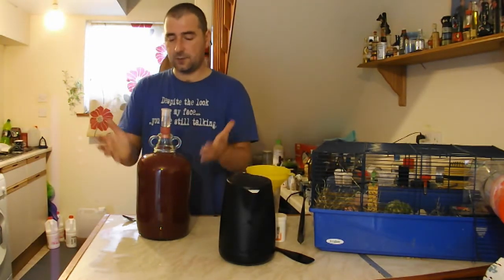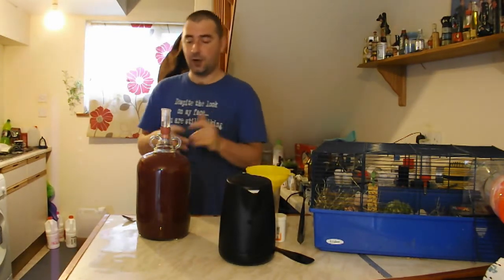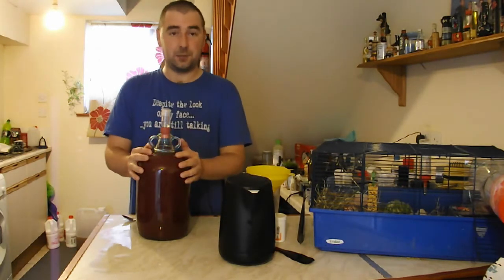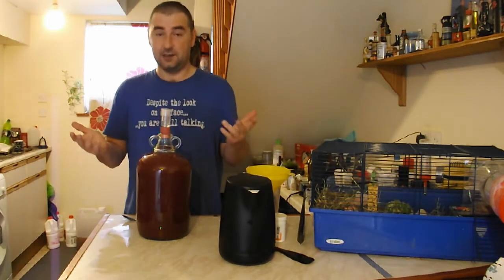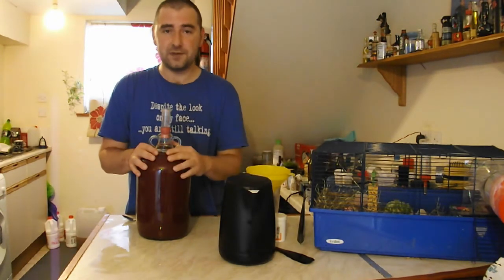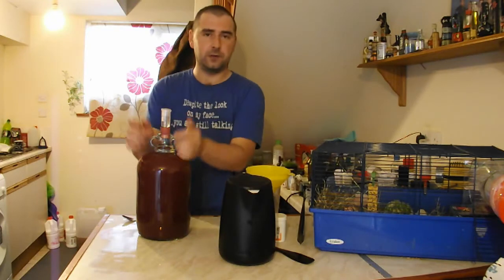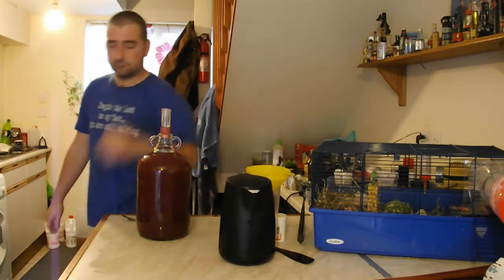Either way, the potential alcohol is 13% and everything is done. Now we just put this to one side and leave it to do its thing. Hopefully it won't explode everywhere because we filtered out the vast majority of the particles - but if it does, just put a tray under it. I hope you enjoyed the video - rate, comment, subscribe, like, share - all those cool things, and I'll catch you in the next video. Cheers!